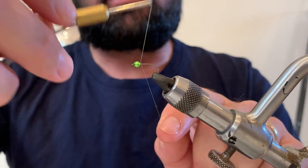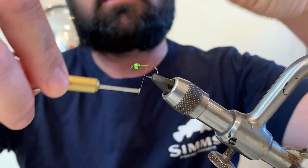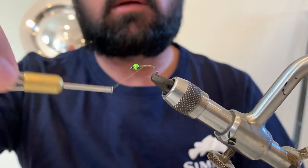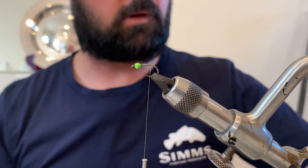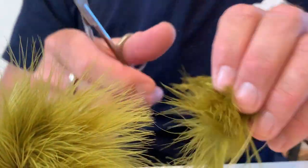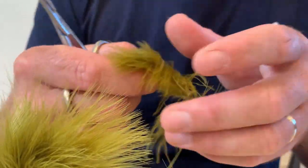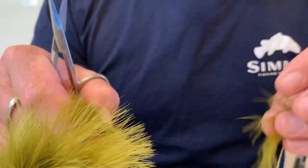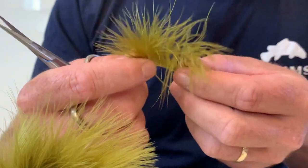I'm just going to lay a bit of thread across the shank of the hook and go all the way back to about halfway along the point of the hook. Then I want to select a marabou feather — you want one that's nice and fluffy so it has really good movement, and it also needs to be long enough that you can tie the body of your fly with it as well as the tail.